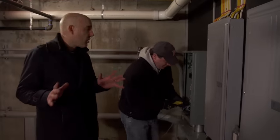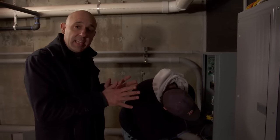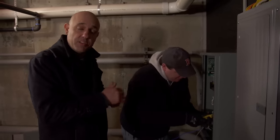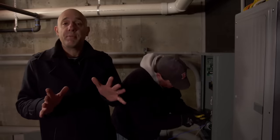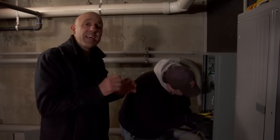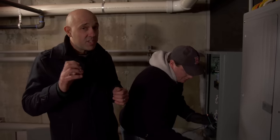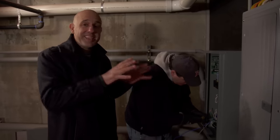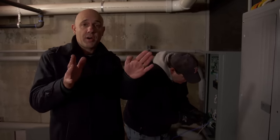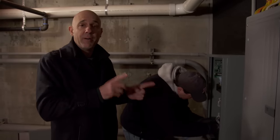The wires are all tied in outside at the generator. Inside, Heath is tying the final connections into the transfer switch. During a power outage or brownout, this switch senses it, starts the generator, and the generator sends electricity to this switch. Since you can't have two sources going to the house at once, it disconnects the utility wires and sends power to the house.